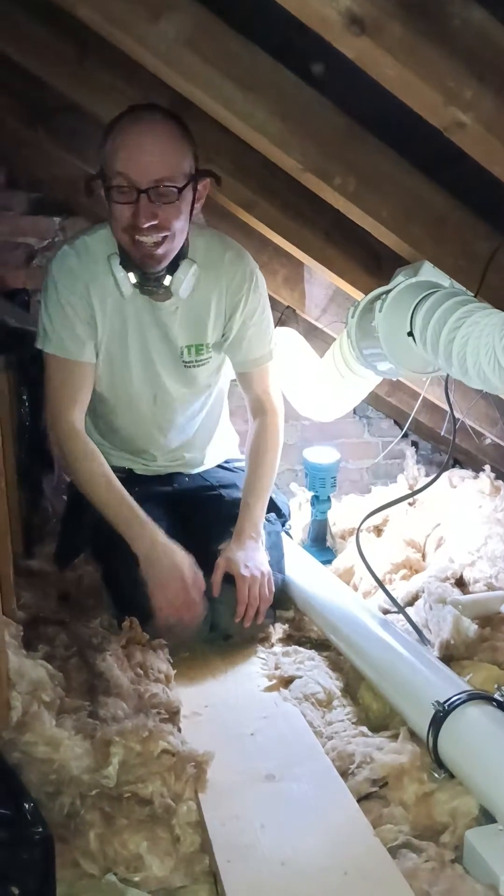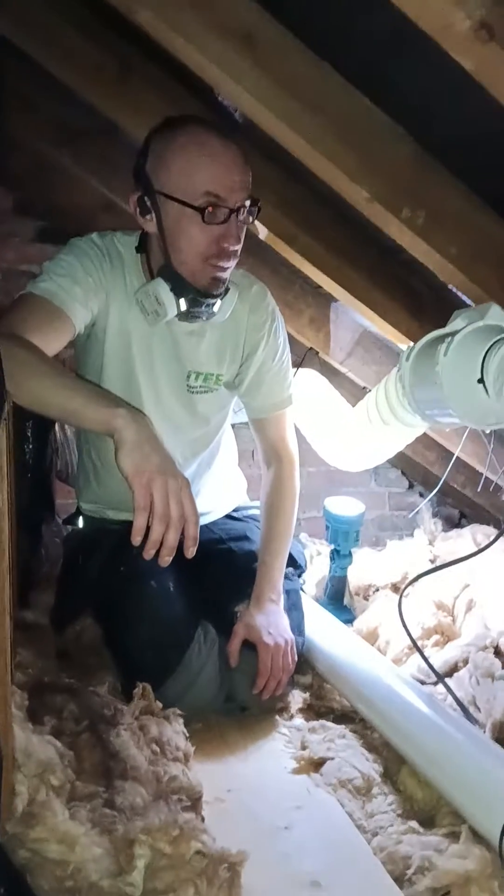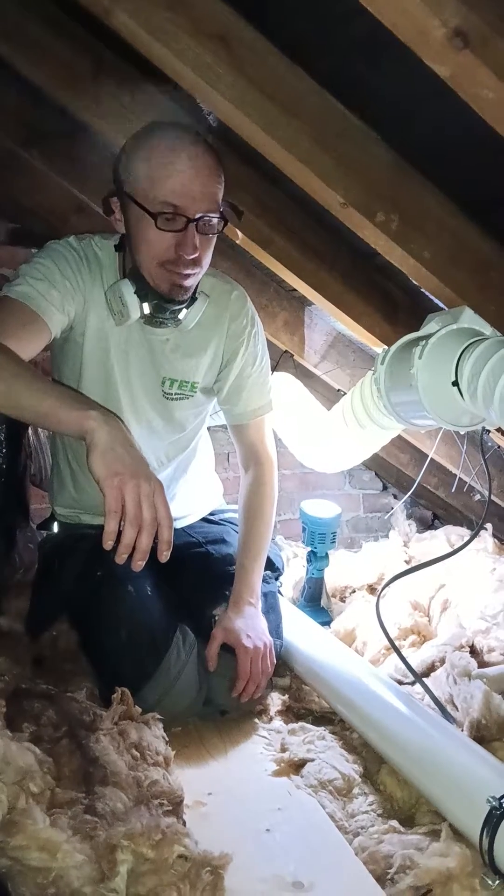Hey all, this is Kev and Harry, your friendly local electrician serving Medwell and Madestone.